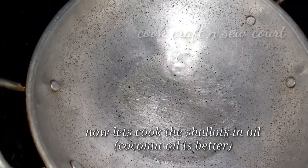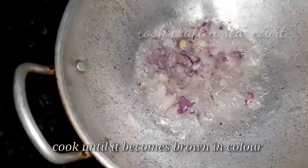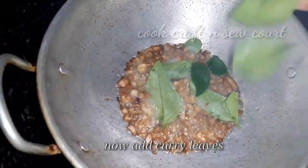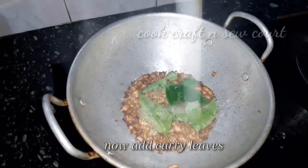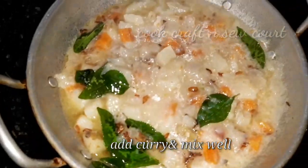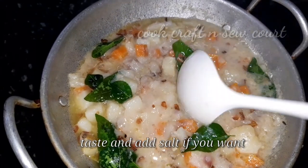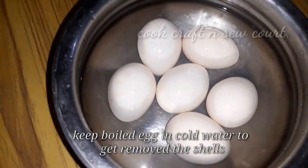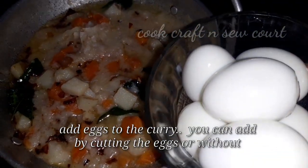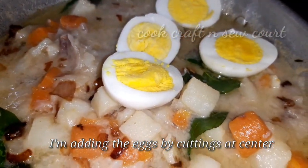We need to make the top of the table. We will cut the vegetables in the pot and cut them in half. We will add the curry and skip this step.